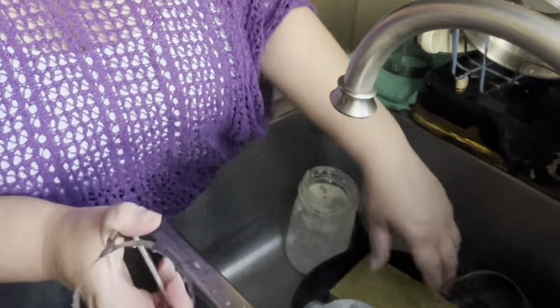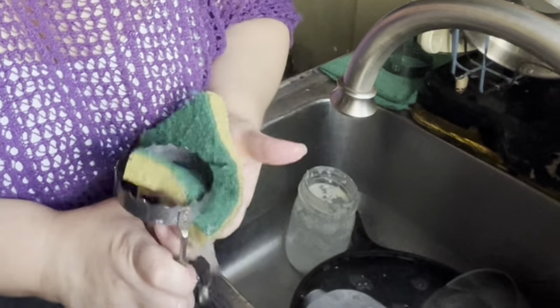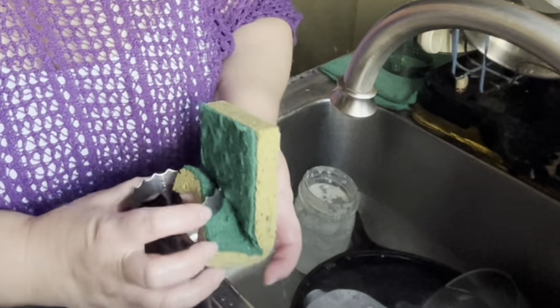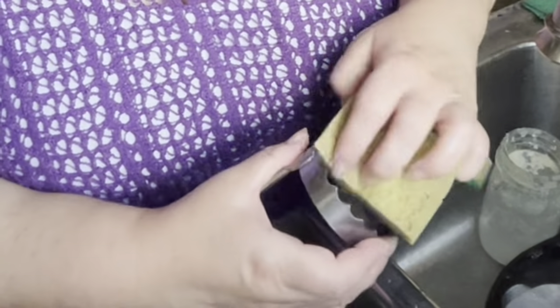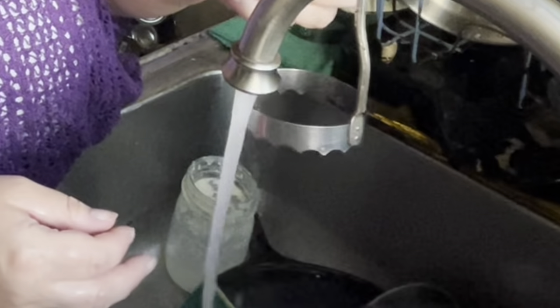This is not the nicest tool to have to wash. When you can't see what you're doing, it's a bit intimidating to wash — not that it's hard to wash, but when you can't see it and you've got the blade, you have to make sure it stays clean without getting cut.